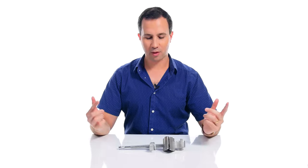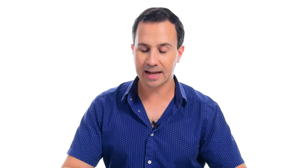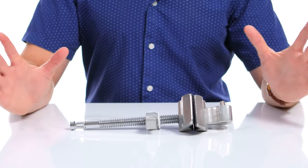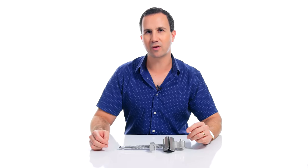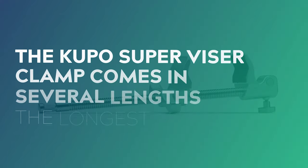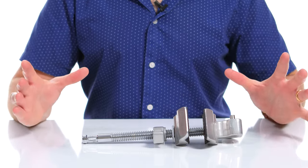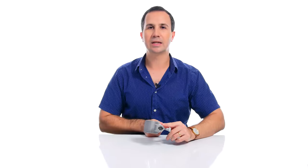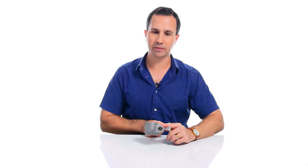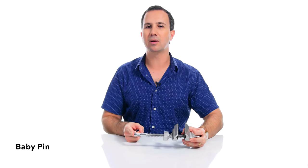Number one: the Super Visor Clamp. This clamp right here is my favourite piece of gripping equipment that I own — hands down, no questions asked. This one here is the four-inch Super Visor Clamp by Kupo Grip, and it comes in a few different configurations and lengths, with the longest version going up to 17 and a half inches. These clamps by Kupo come in three different styles. This one is the regular Super Visor Clamp, and it comes with two jaws for clamping onto a variety of different objects. It has a hex baby receiver at one end for mounting a range of different accessories, as well as a baby pin on the end of the arm.